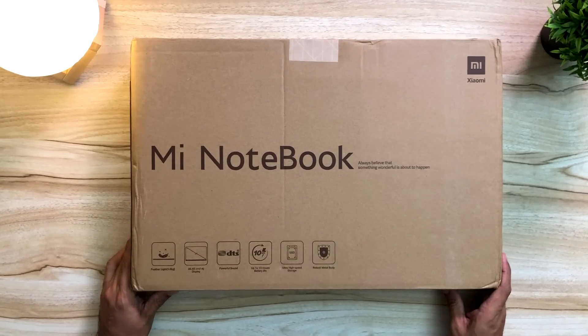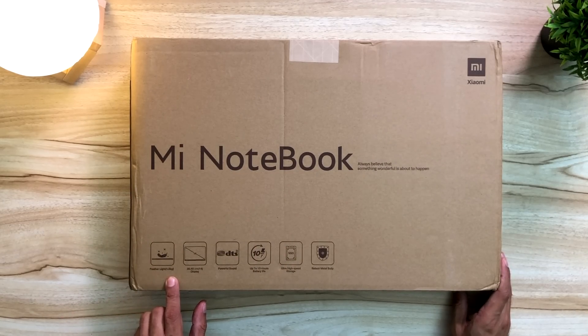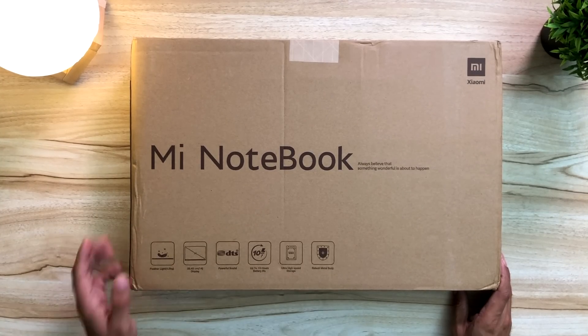So here is the retail packaging. You see the Mi Notebook written here. Feather weight 1.5 kilograms, 14 inch, powerful sound, up to 10 hours battery life, ultra high speed storage, robust metal body.